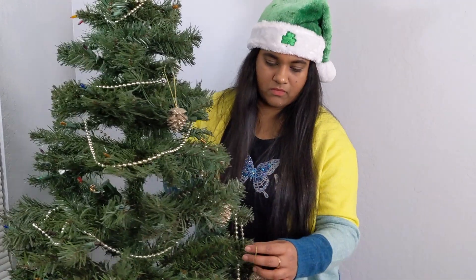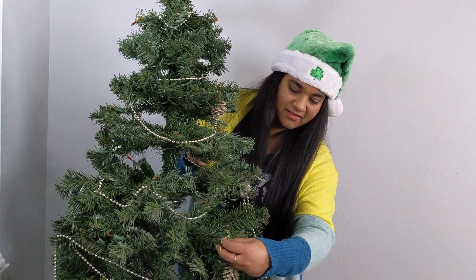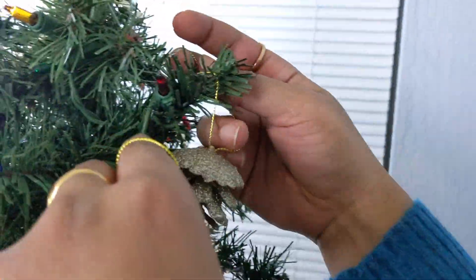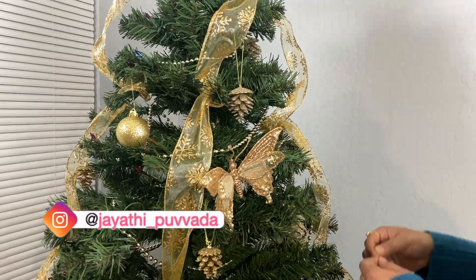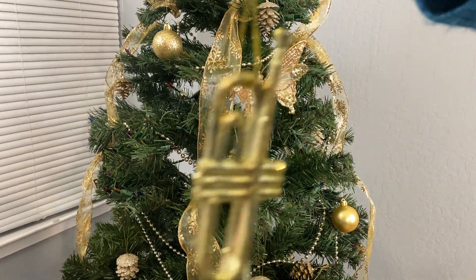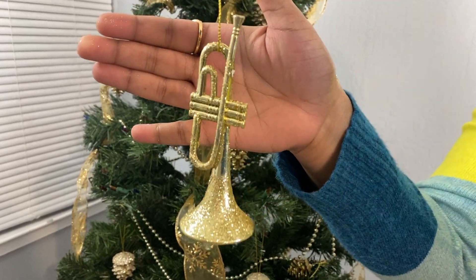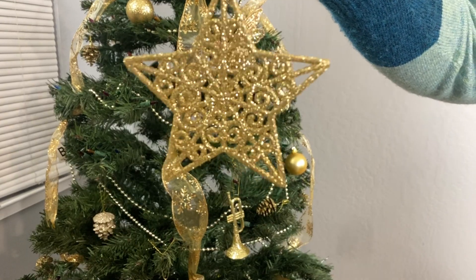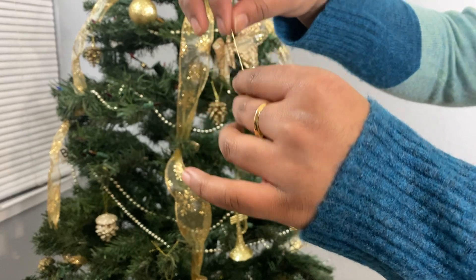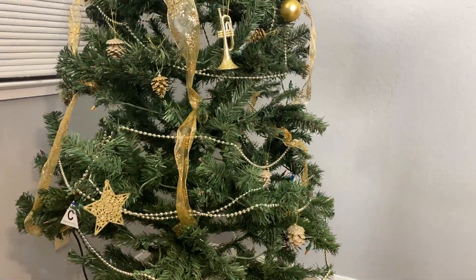I am going to attach these gold-colored ornaments. There is a loop on the thread, so we hang them on the branches. Here are the balls and jingle balls. We have a trumpet ornament too. We need to match our gold theme, so we have to select personal items that fit.